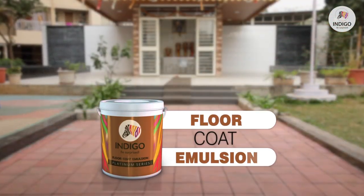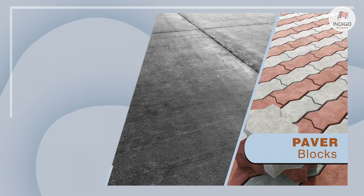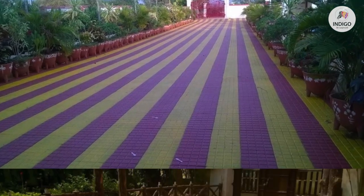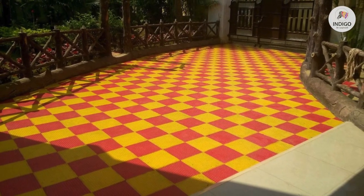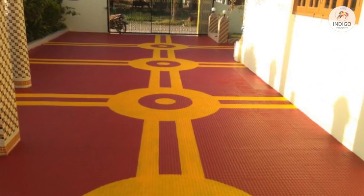It is a specially modified emulsion for surfaces like paver blocks, cement tiles and concrete floors. It is designed to withstand traffic with a semi-gloss finish that makes the floor look attractive for years.